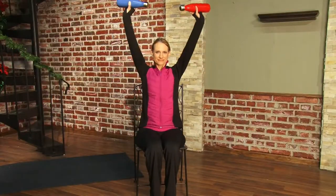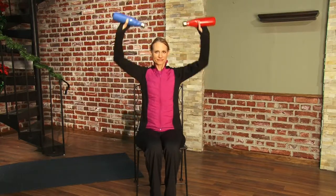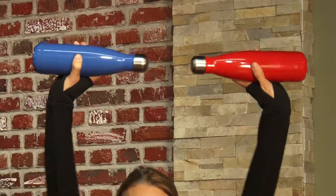As with all these exercises, you want to do this for eight reps. You do it eight times and take a break, eight more times take a break, and then eight final times and take one more break.